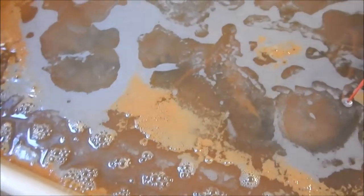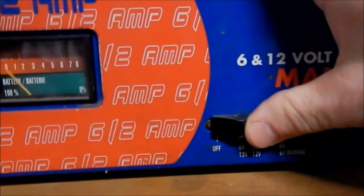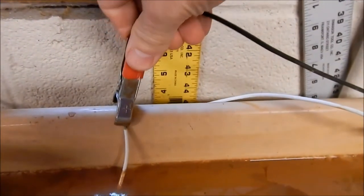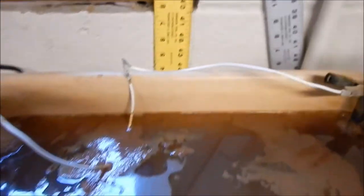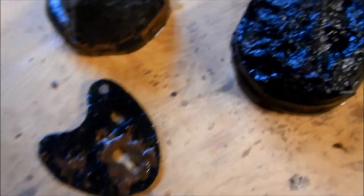That means it's doing what it's supposed to do. First things first — turn off the power. Let's disconnect the leads, just to be on the safe side. Let's pull these things out and see what they look like. As you can see, most of the rust has just fallen off of this stuff.